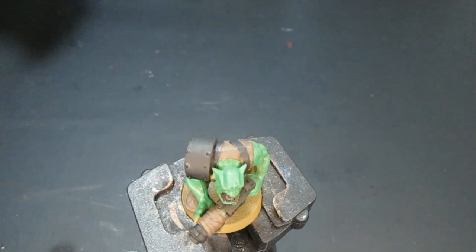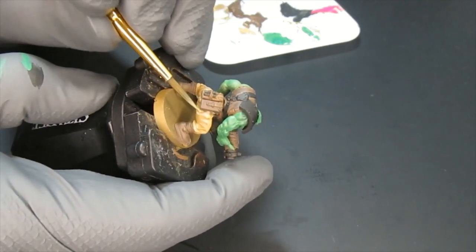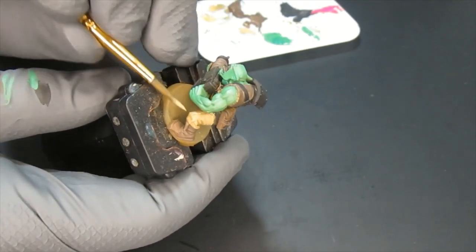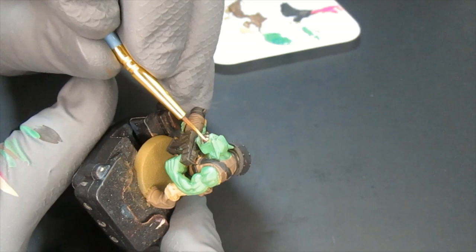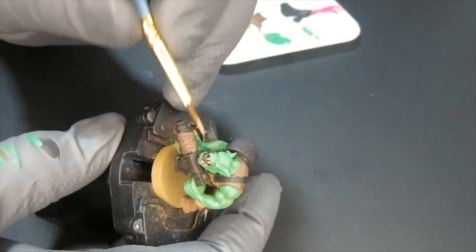I chose khaki and applied it all over the pants. I applied it in several areas — not too much, just little stripes and streaks here and there to bring it up a little bit. I also took my time and decided to paint the teeth and the nails of the orc with the same color.